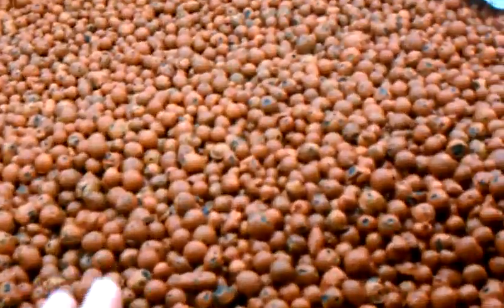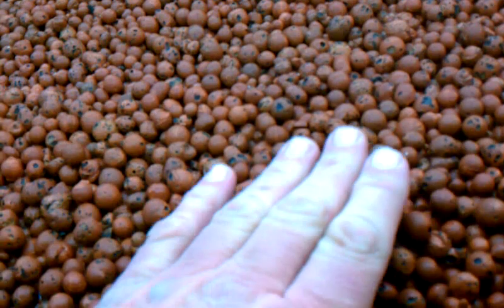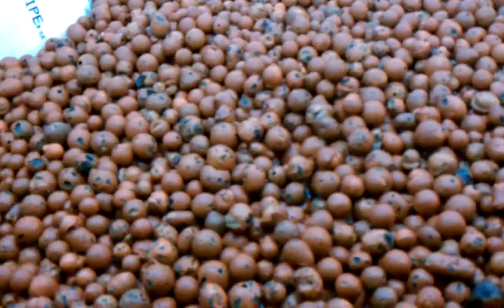I really like these. I really like working with this hydroton — it's a lot easier than working with river rock.